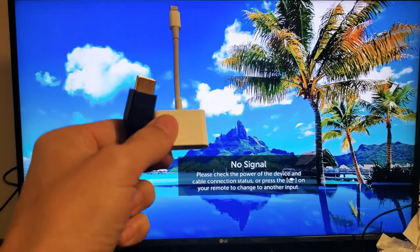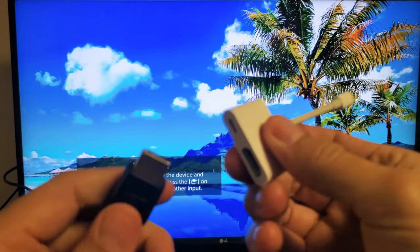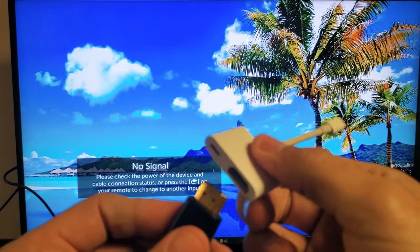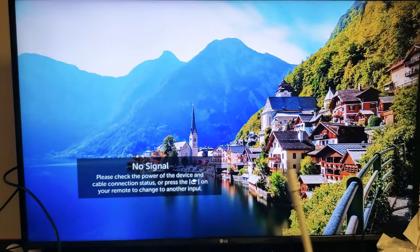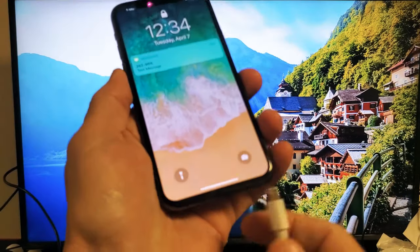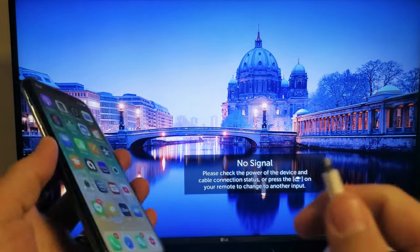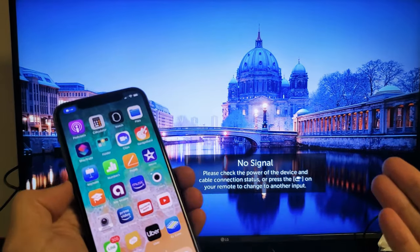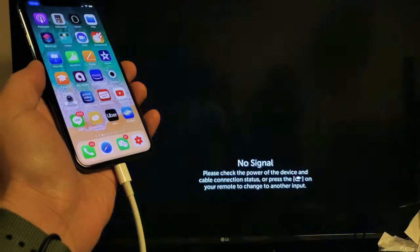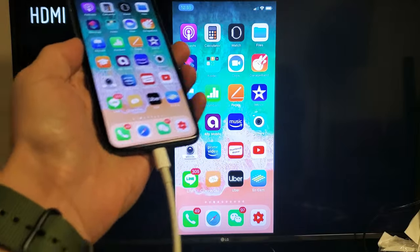I have it connected to my TV now. Go ahead and grab one end of the HDMI cable and plug it into the adapter, just like that. Then grab your phone. Take note: if you're on a TV or a projector, you have to make sure that you're on the correct HDMI port. I think I'm already on the correct HDMI port — I just plugged it in and there we go.